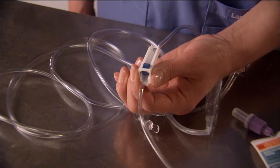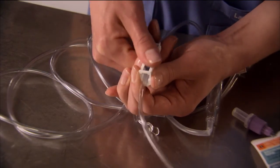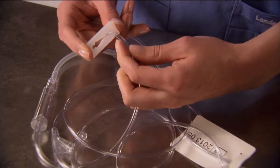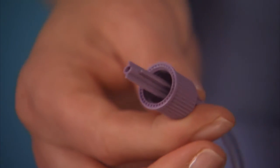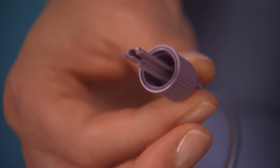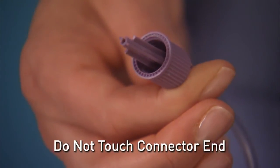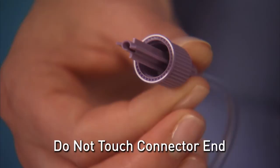If you are using another administration set that has a clamp, you need to close the clamp before attaching the set to the bag. Remove the clear cap to expose the connector. Again, to avoid introducing bacteria into the system, don't touch the connector end or let the uncapped connector touch another surface.